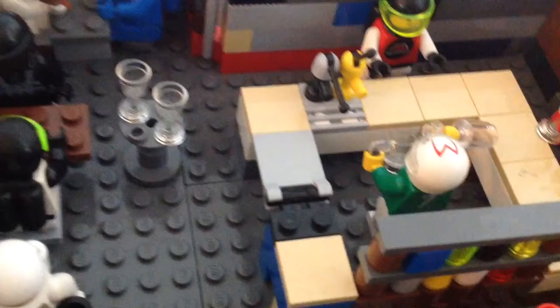Now into the inside without any minifigures. So this is the inside without any minifigs — looks plain. I mean, it's okay. This is where the bartender goes and where these guys sit.